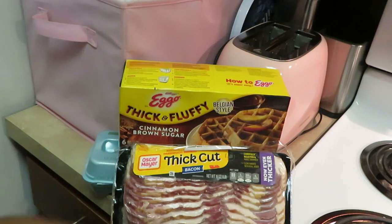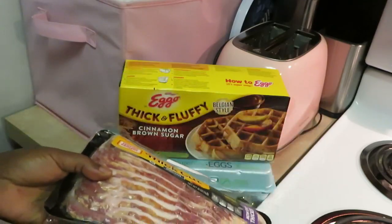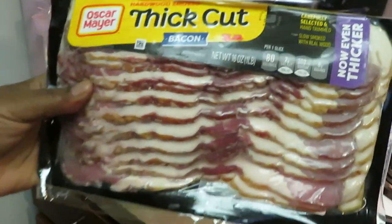All right, good morning guys, it's time to cook some breakfast! You all know how I do it and this morning we're doing something quick and simple for the kids and for me too.